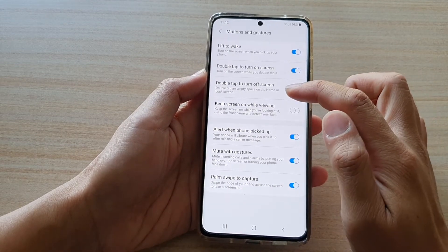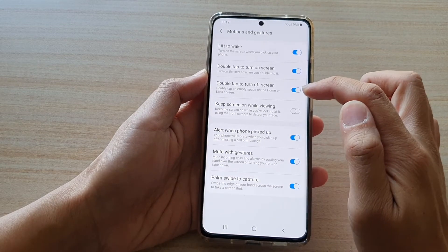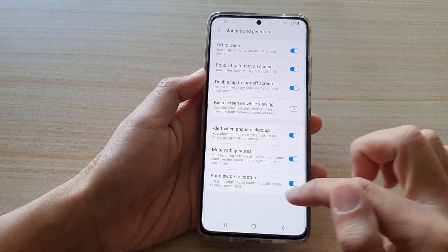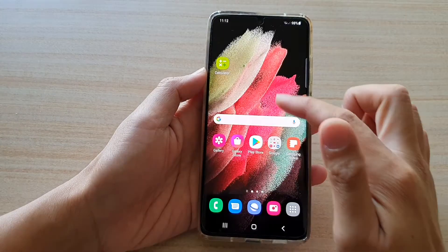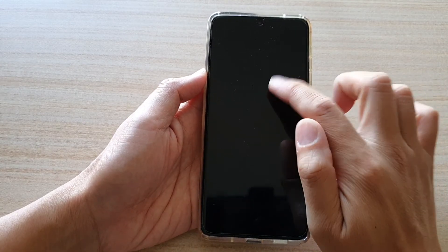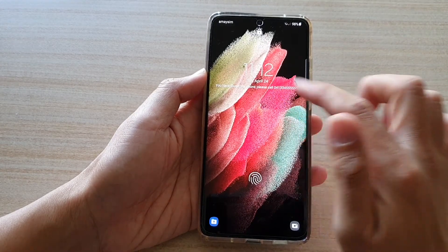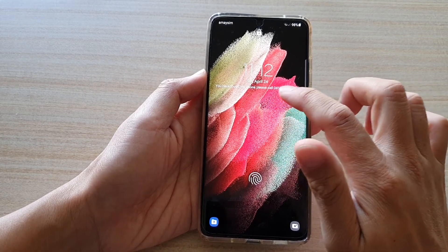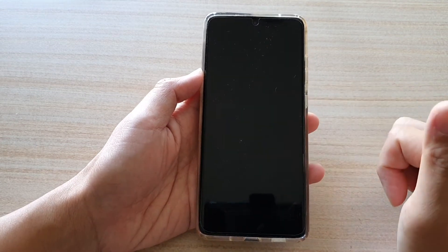You need to double tap on an empty space on the home or lock screen to use this feature. So if you're within an app, it will not work — you need to go to your home screen and double tap on it to turn it off. I'm going to double tap to turn it back on. And on the lock screen, if you tap on empty space, that will turn off the screen.